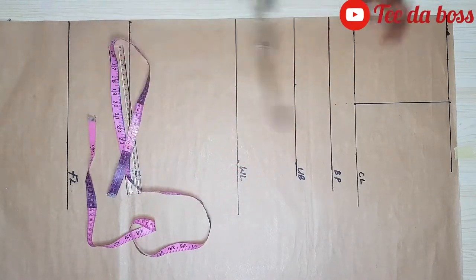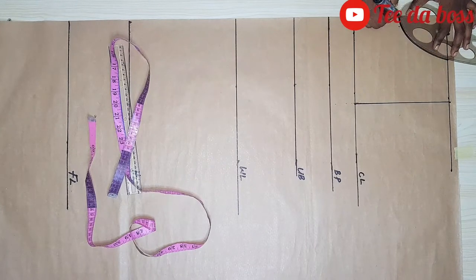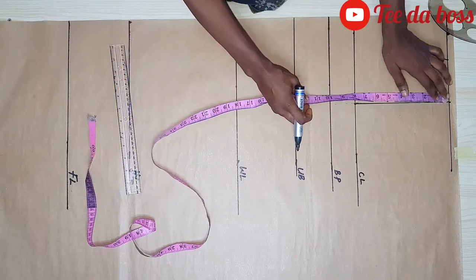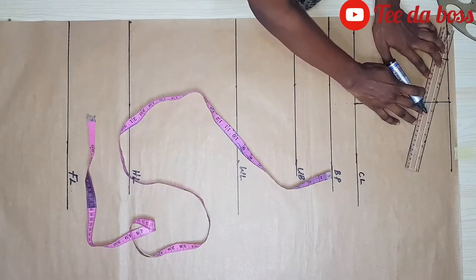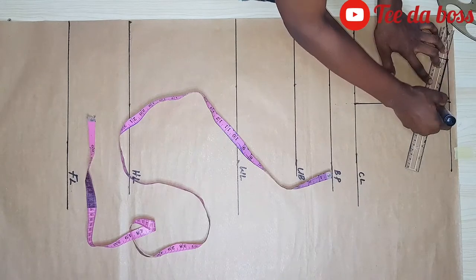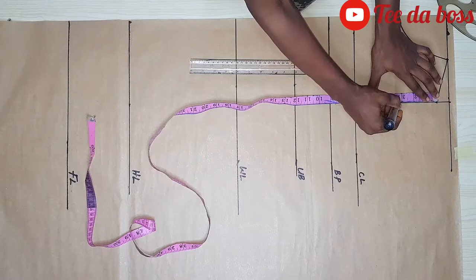I'm going to connect the neckline using my curve tool to give me my front neckline. I'll also be coming one inch below my shoulder length to give me that shoulder slant, and connecting it like so.